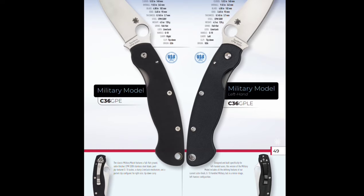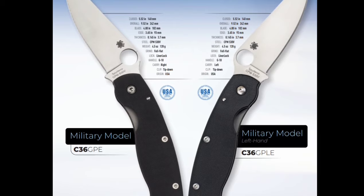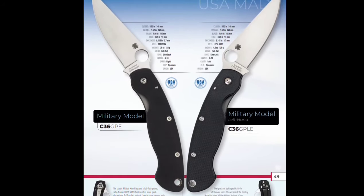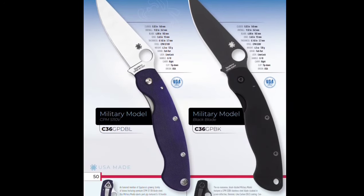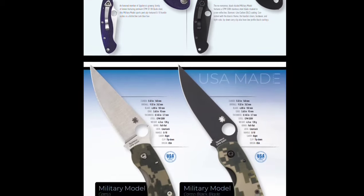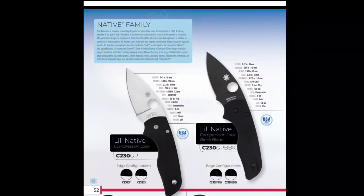They've got the Military. S30V — so what this probably is, is models they haven't sold because they still have S30V laying around. They're coming out with the Military in S110V — I don't think they had that. I don't think I've seen the Military recently, so that's kind of cool.